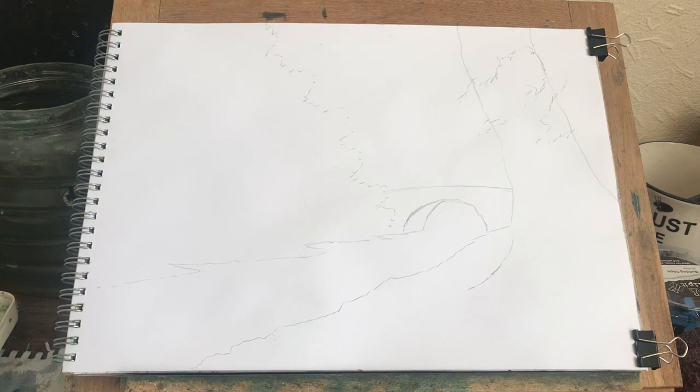And that's it. That's the sketch done for my next painting, which I'll be doing very, very soon.